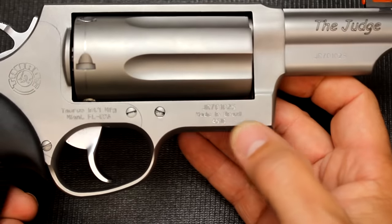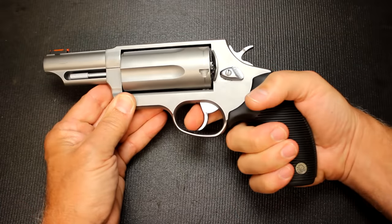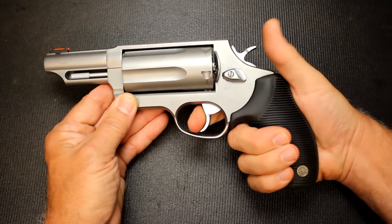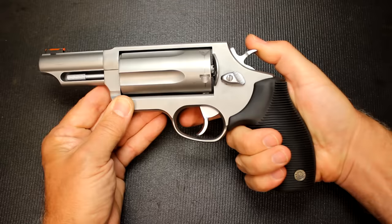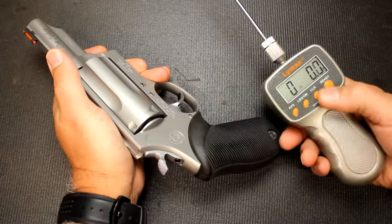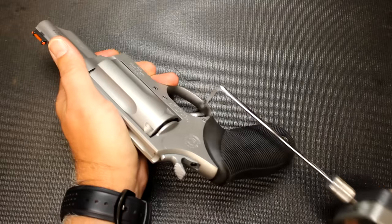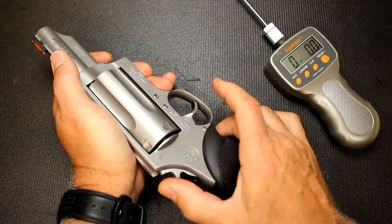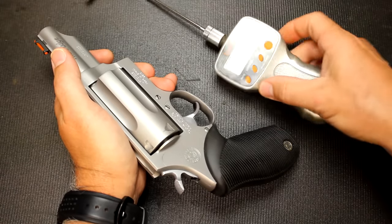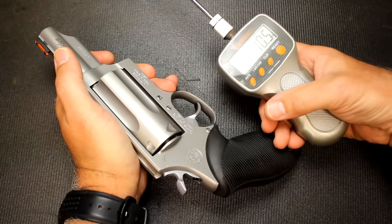These are imported from Brazil — stamped right onto the receiver: 'Made in Brazil.' As far as trigger pull goes, the double-action is typically heavy in any revolver, but it's real smooth. Double-action measured at 10 pounds 4 ounces, and 10 pounds 3 ounces. Single-action measured at 4 pounds 14 ounces, and 4 pounds 10 ounces. Both double and single-action showed very consistent trigger pull.